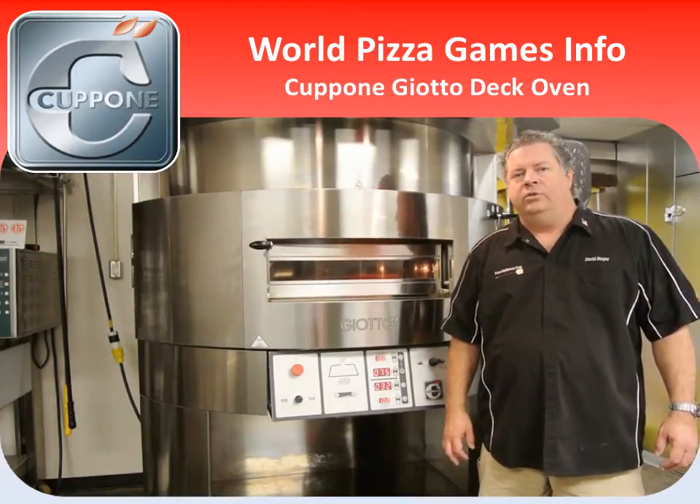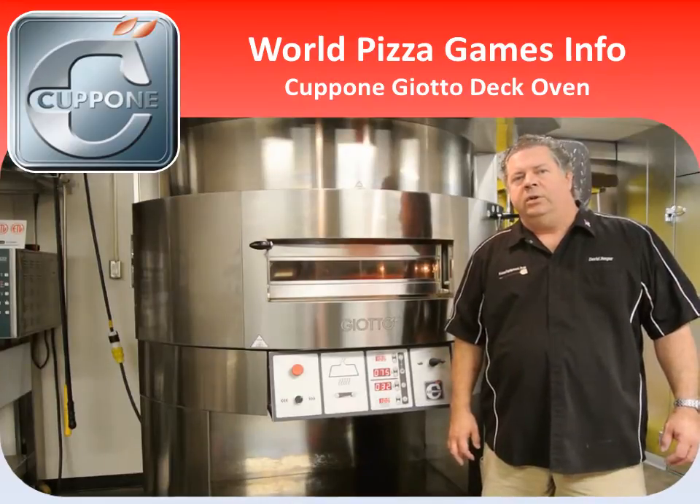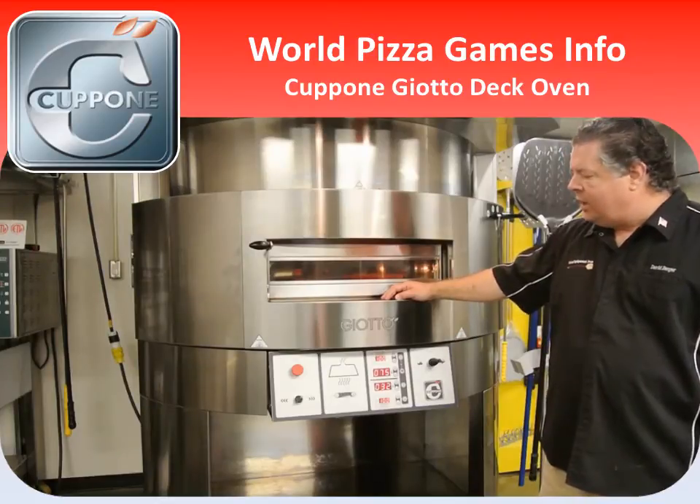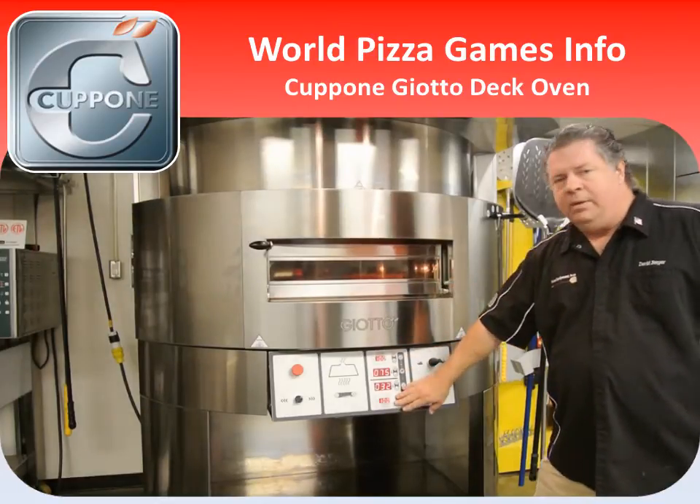I want to take a few minutes to show you the two model ovens you'll be using. The first model is the Giotto Rotating Deck Oven, an electric oven with top and bottom heat control.